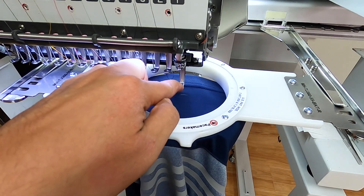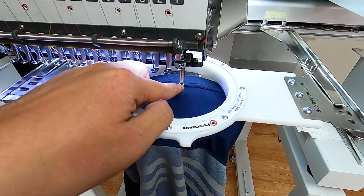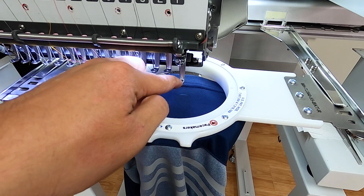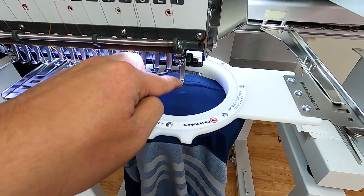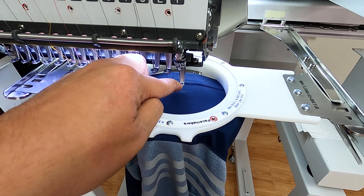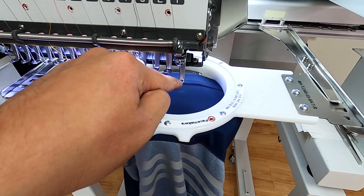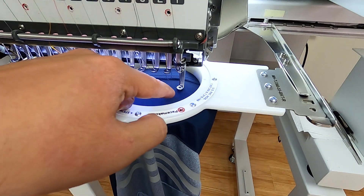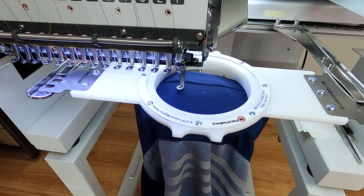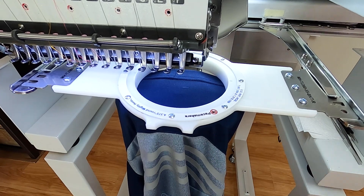Once everything is good, now we trace it. Tracing is very important at this point, just because you don't want to be either too close or too high from that seam. I already have a pre-made line and it tells me where I want to be. You could do a silhouette trace — this is just showing me exactly where my needle is going to travel throughout the design. Once we're ready, let's stitch this.